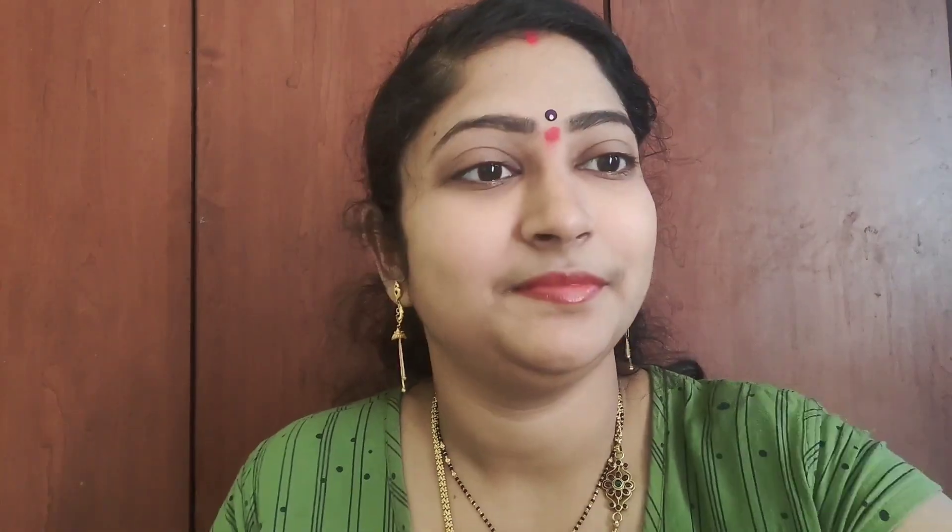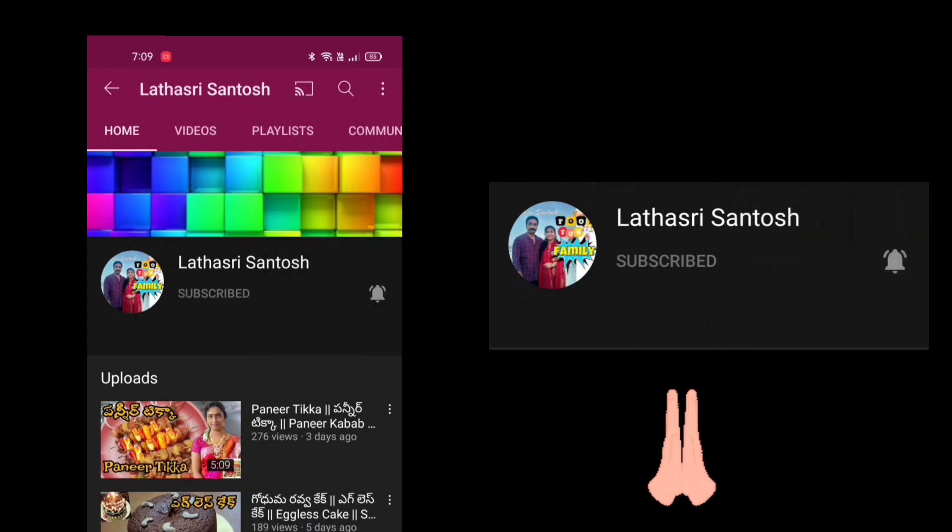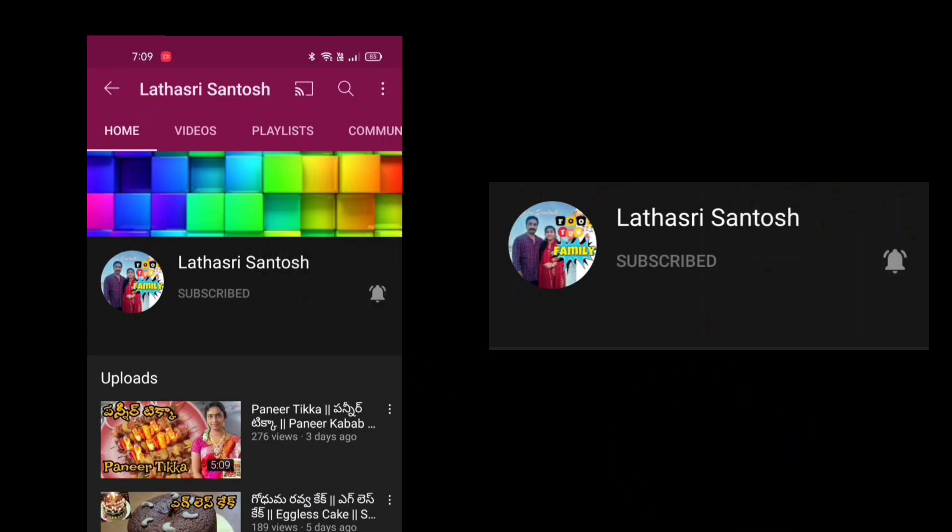So friends, follow this tip. I am happy to use this tip. So friends, like this video and subscribe to my channel. Thanks for watching.